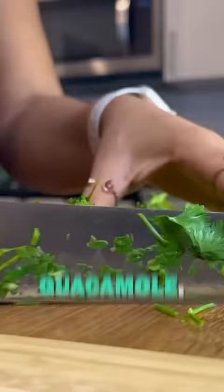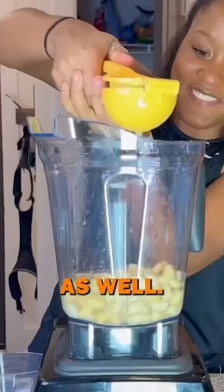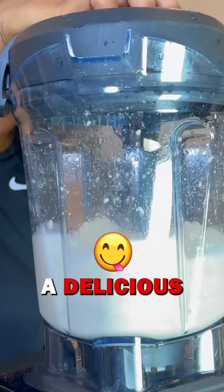I also chopped up some cilantro and diced it up really finely. I added in some cashews, salt, water, apple cider vinegar, and lemon juice, and just blended that all up to make a delicious raw sour cream.